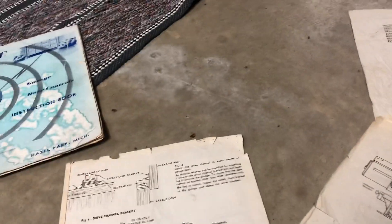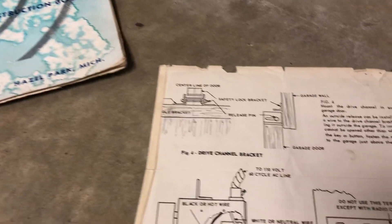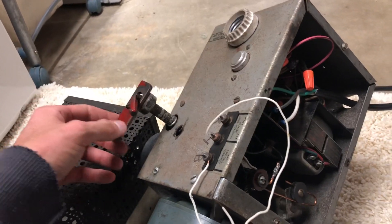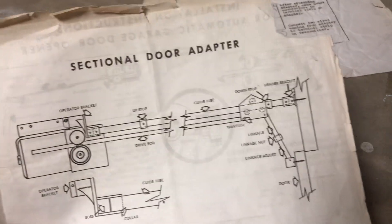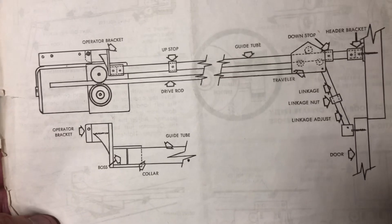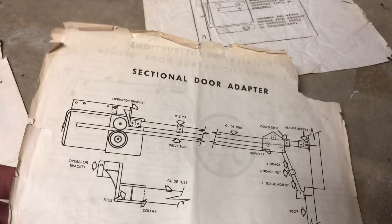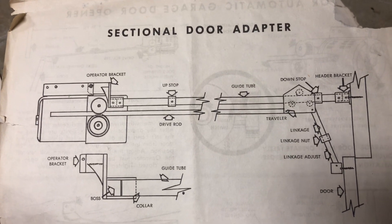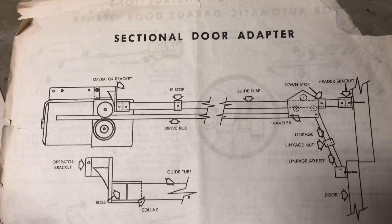These are front and back pages and they don't have numbers on them. These pages are also in fairly rough shape. The handle mentioned here is this handle - this is the clutch adjustment. There's the configuration for if it was on a sectional door - you actually had a rail with a traveler and a door arm. They just used a straight arm back then. They call it a drive rod.